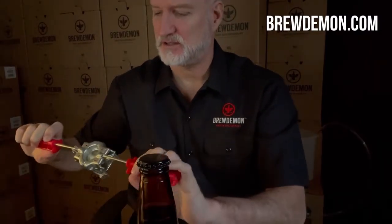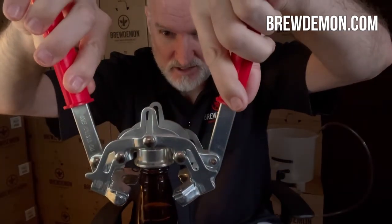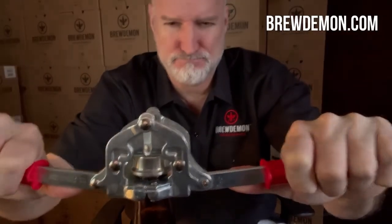Here's the demo of the cap going on. We've got our filled bottle with your beverage. You got the cap. Place it right on top and then you take the metal capper and place it gently on top of the cap. Line everything up and then boom.